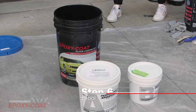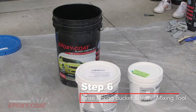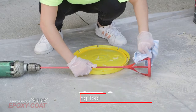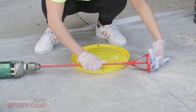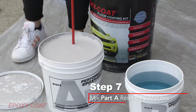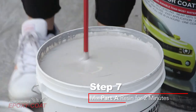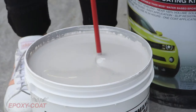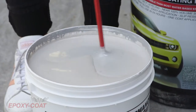Step 6: Rinse and dry the large black six-gallon mixing bucket with a clean rag prior to mixing. Install the supplied mixing tool into a high-powered drill. Step 7: Using the mixing tool, mix part A resin in its original bucket for two minutes. If you are using more than one kit, combine all of part A resin together and mix.